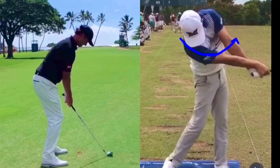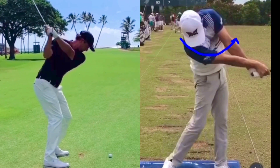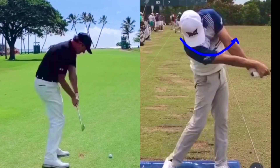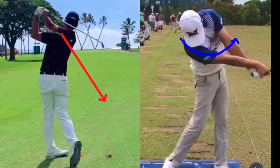Then we've got Adam Scott. As he comes back down to level, you can see hands are below the buckle and both shoulders look pretty level there. On the way through, he still maintains his tilt — his right shoulder is still pointing down at the ground. There's plenty of room to release it and stay in his posture. That is how our shoulders should be moving in the golf swing.